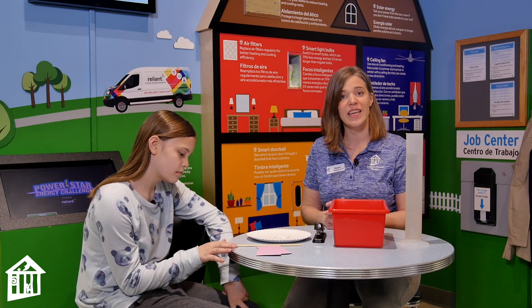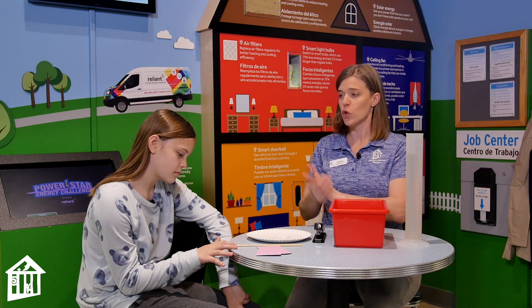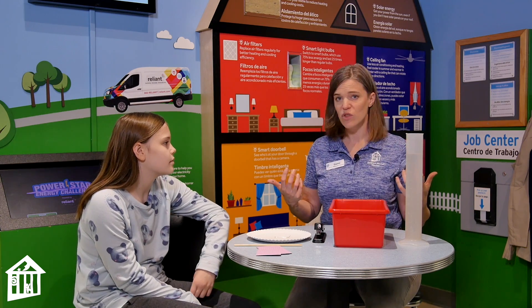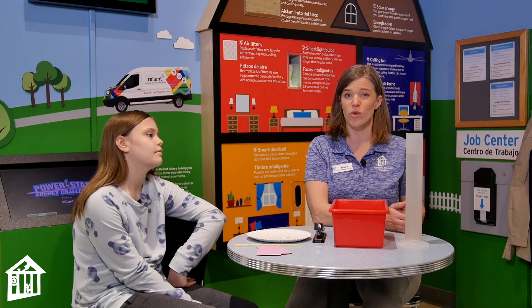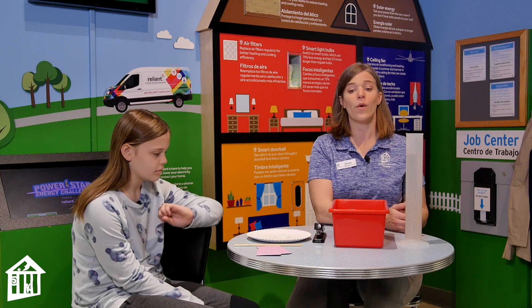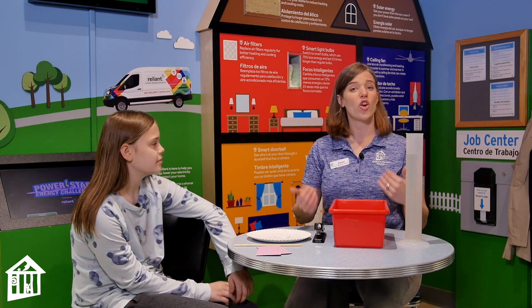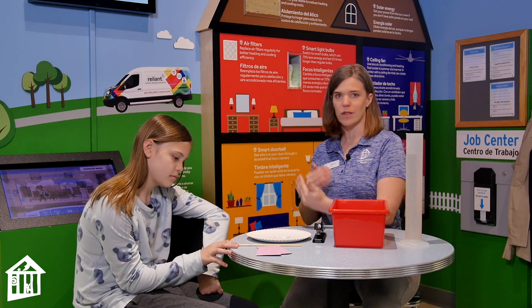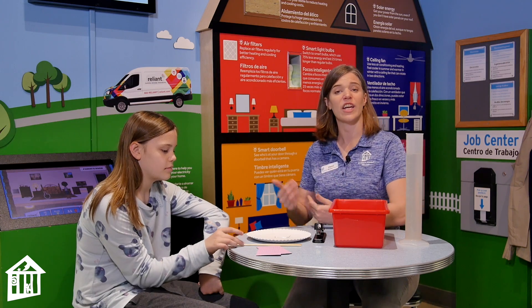We are coming up on Earth Day, and in honor of Earth Day I'm going to show you, with my daughter Corey, how you can make a water wheel. There are different ways we can generate electricity for our homes, schools, and businesses. Some use non-renewable energy sources like coal, oil, and natural gas, and some use renewable energy sources like solar power, wind power, and water power. A water wheel uses moving water, like from a waterfall or a moving river, to spin a turbine in order to generate electricity.